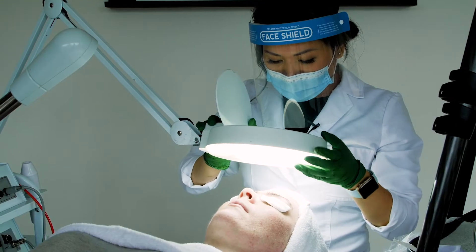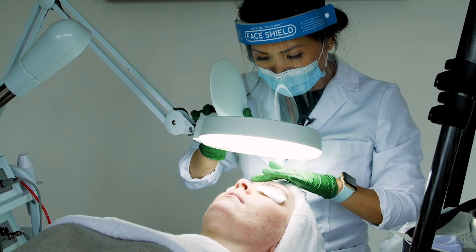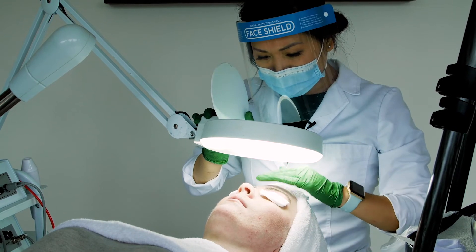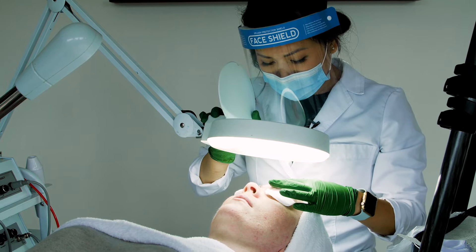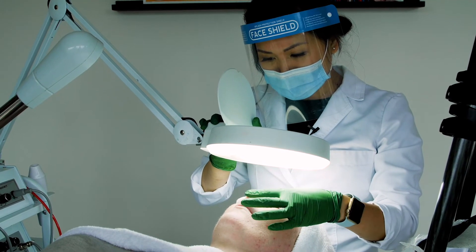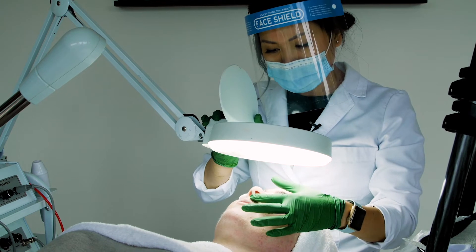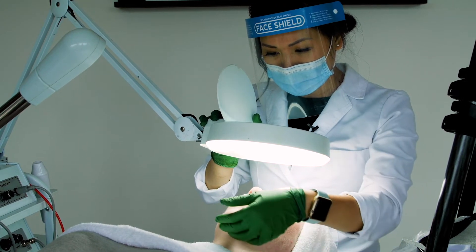When you're going through, you are going to look at the texture and tone of the skin, breaking the face into three zones. Zone one is normally between the brows and the hairline. Zone two is from the eyes down to the upper lip. And then zone three is from the corner of the lip down to the bottom of the chin.